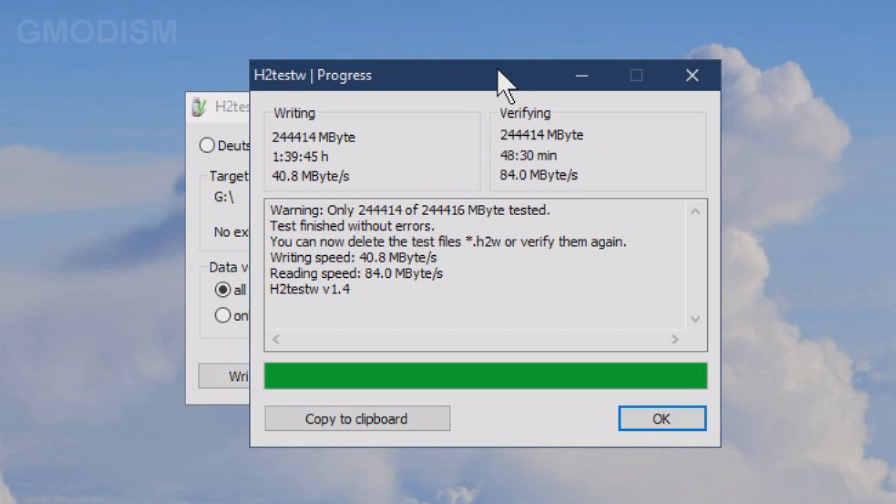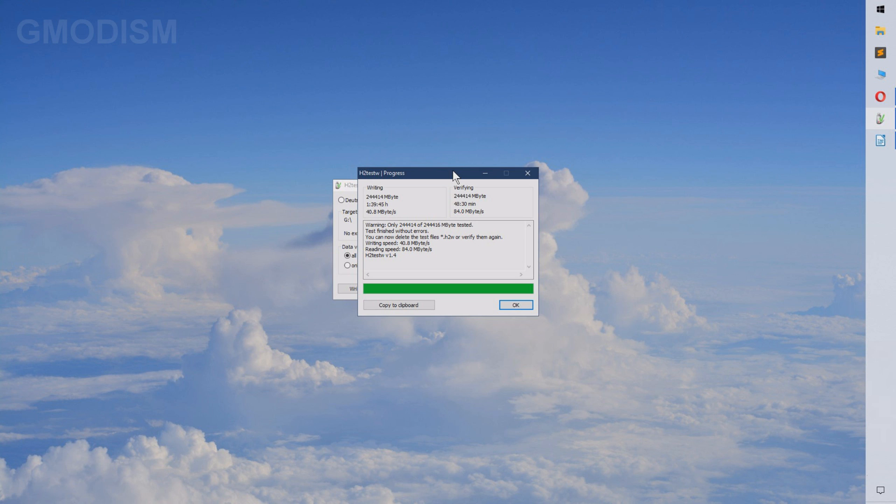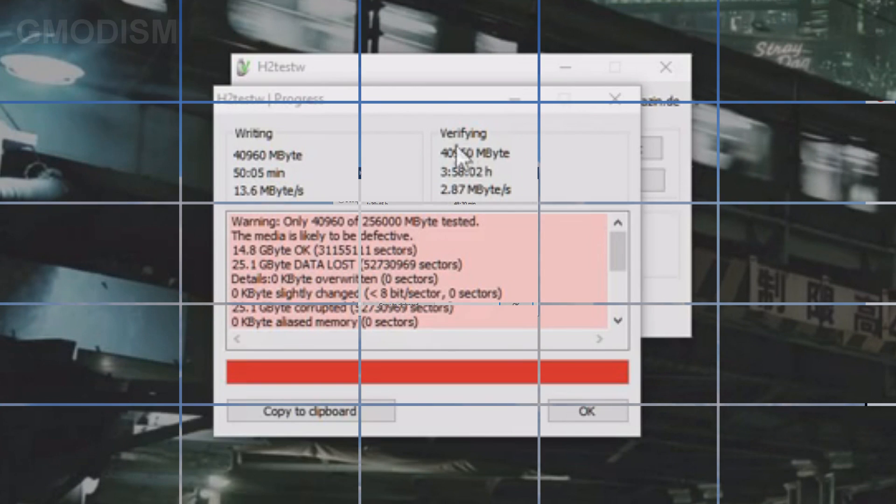After doing this test, you can certainly see that it indeed is not a fake drive — we didn't have any errors. We could test all this space, which is basically the amount that was promised, without any errors. It tested all the space and it worked completely fine. If our drive weren't legit, we would get some type of error, as you can see in the example here where we tested a fake drive — it wasn't the size it promised, and we indeed get errors there.